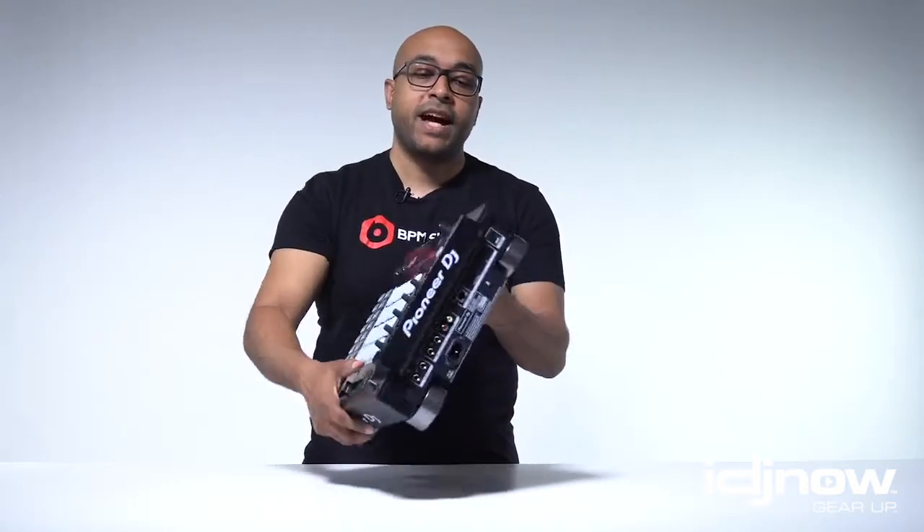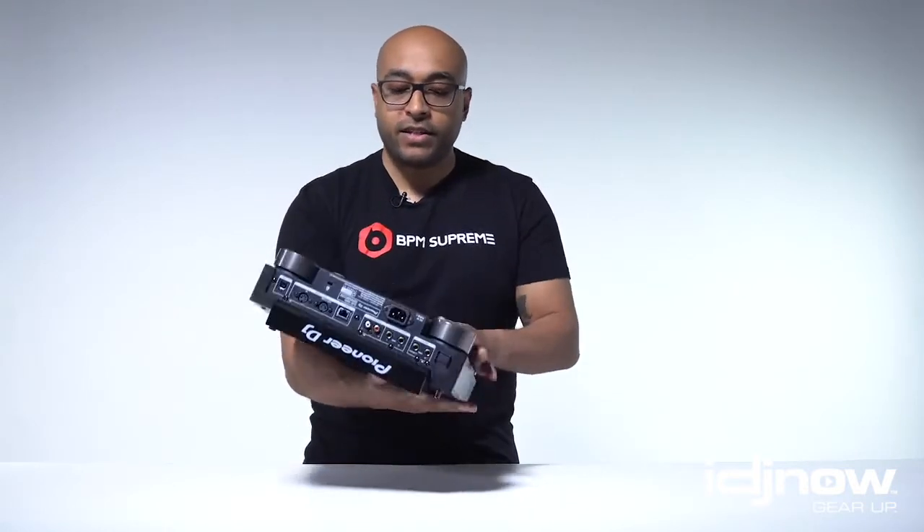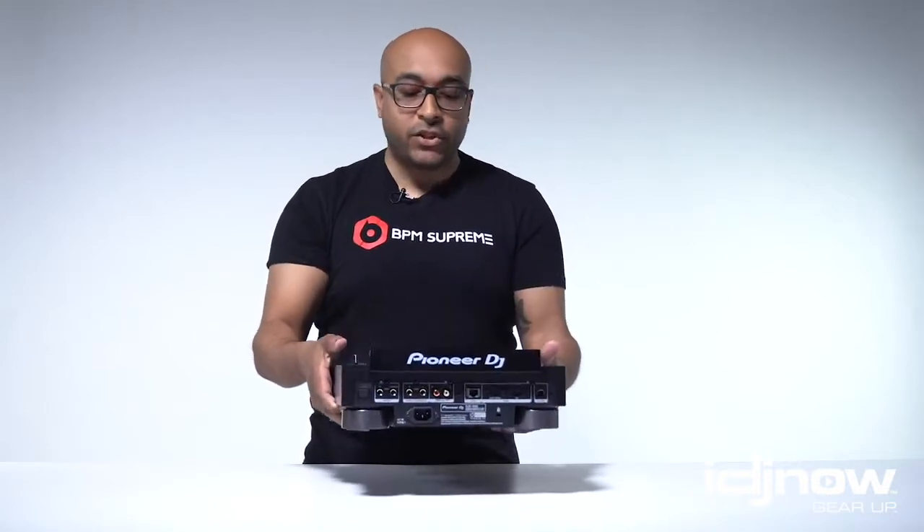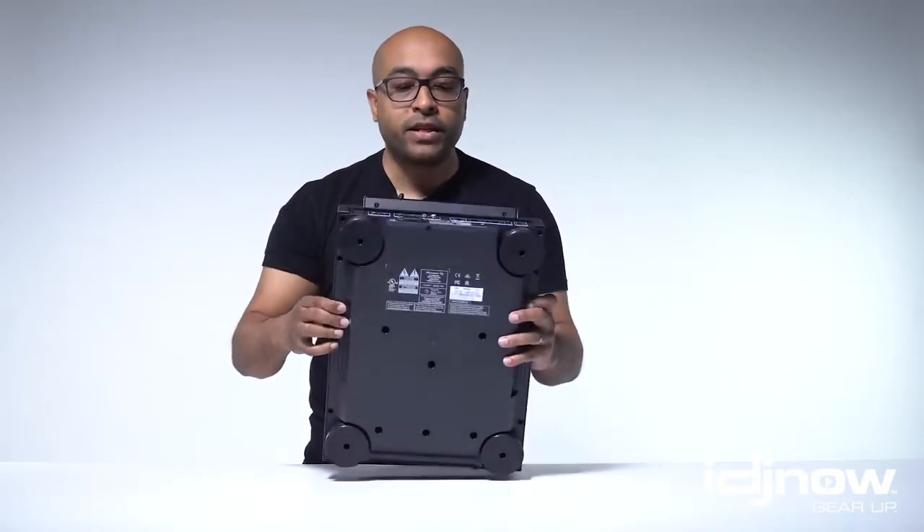This is a nice, nice product. This here is a little heavier than our actual CDJ, but that's because there's more internal components.